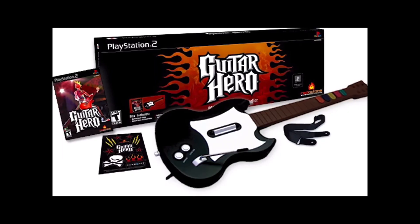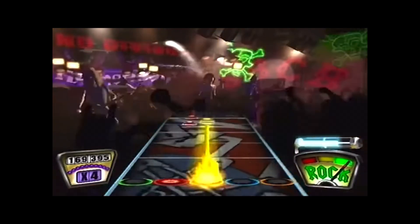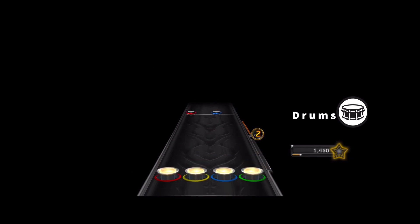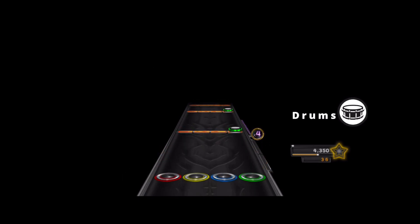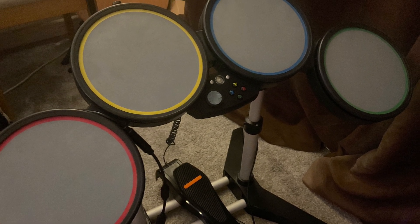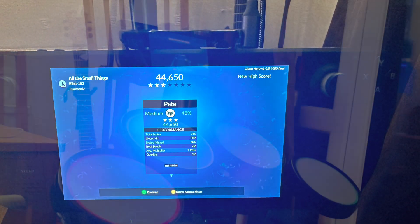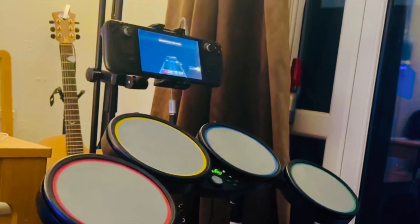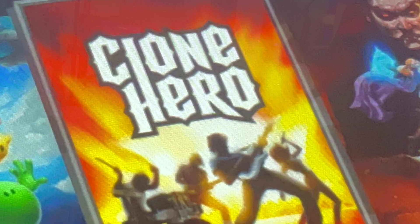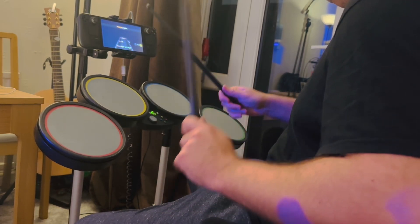One of my fondest video game memories was playing Guitar Hero and also Rock Band, jamming out with friends and family on plastic instruments. I was really pleased to discover that there's a new game called Clone Hero, which is very similar to Rock Band and Guitar Hero. You're able to use your old Rock Band drums — I just dusted them off — and it works amazingly on the Steam Deck with the Rock Band wide drum kit. You can also use any MIDI drum kit, and I'm going to show you exactly how to get it up and running.